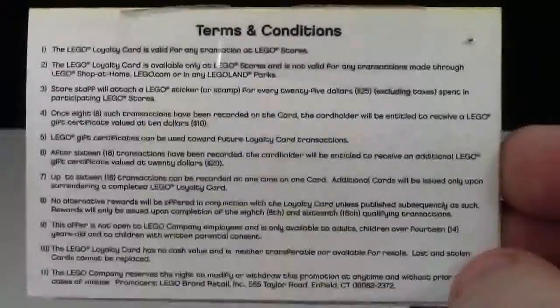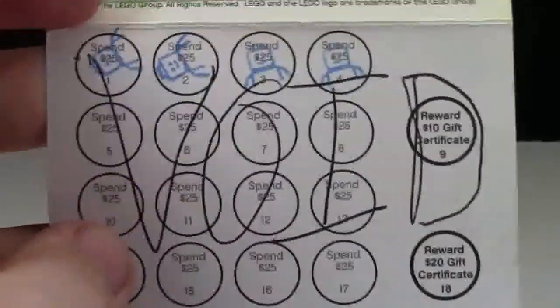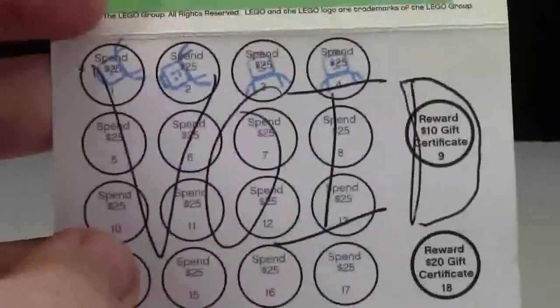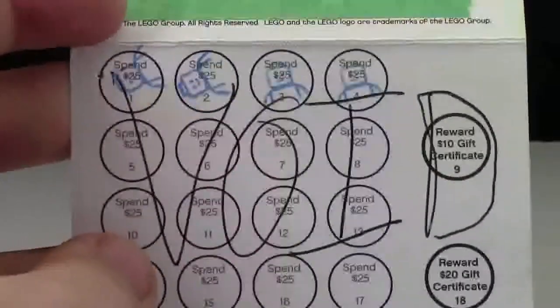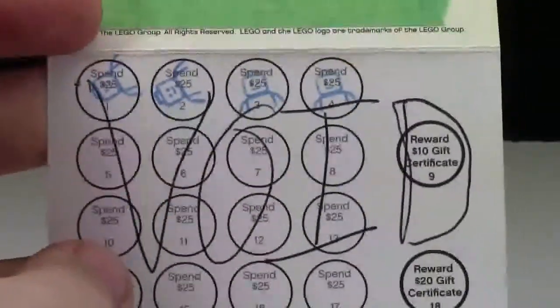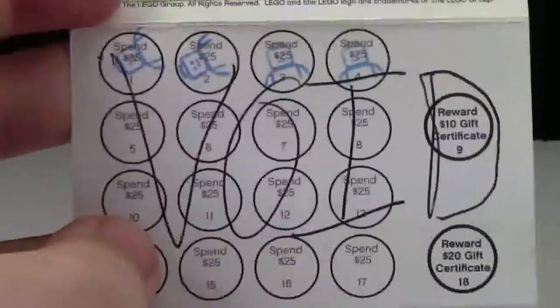Here on the back of the card is just the terms and conditions. There are actually a lot of them, so if you want to read them, pause the video. You're probably wondering why is 'Void' written all across it. Well, when they replaced this Loyalty Program with the VIP Program, I didn't know that. I actually brought this card to the LEGO store to get my loyalty points, and they said they had replaced the method. So they gave me the points I had received onto the VIP card, and they were just going to throw this out. But because it's such a cool thing, I asked if I could keep it, and they just wrote Void on it.